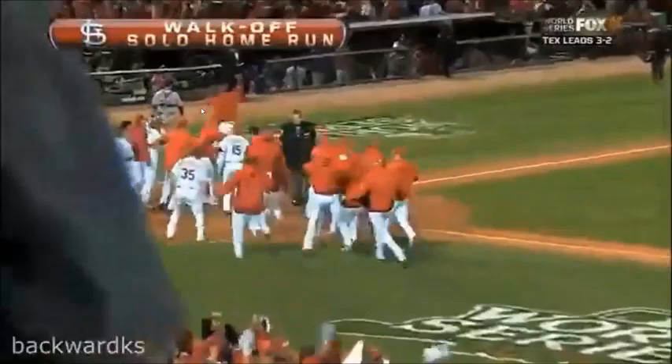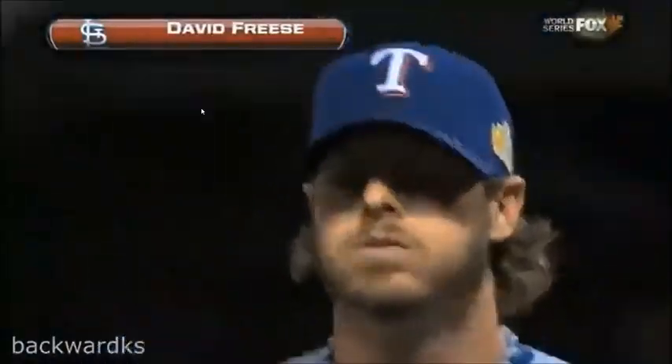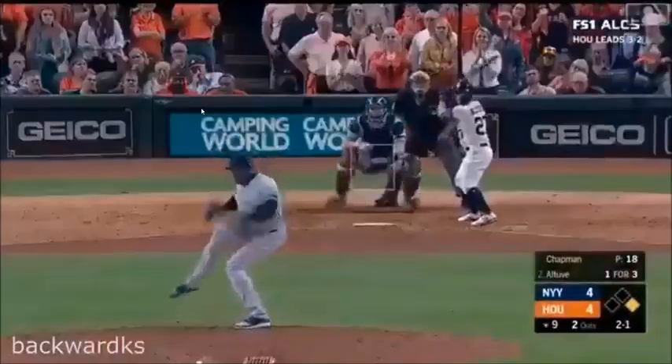Remember, you're also using your eyes to see where the catcher is giving you signals, in order to know where to pitch the ball. Basically, as a pitcher, your goal is to strike out your opponent.